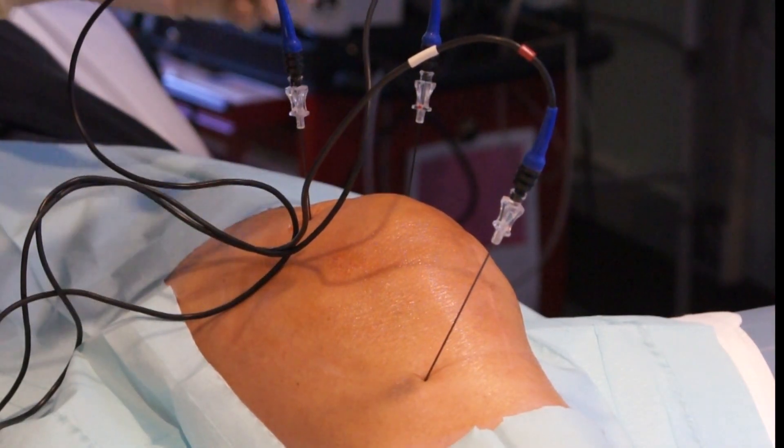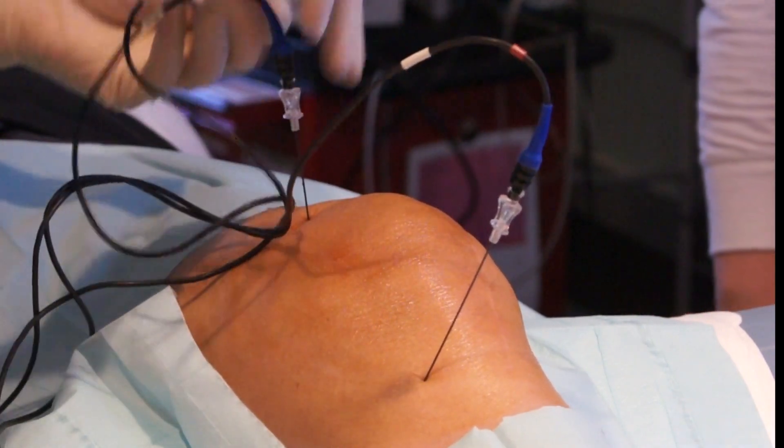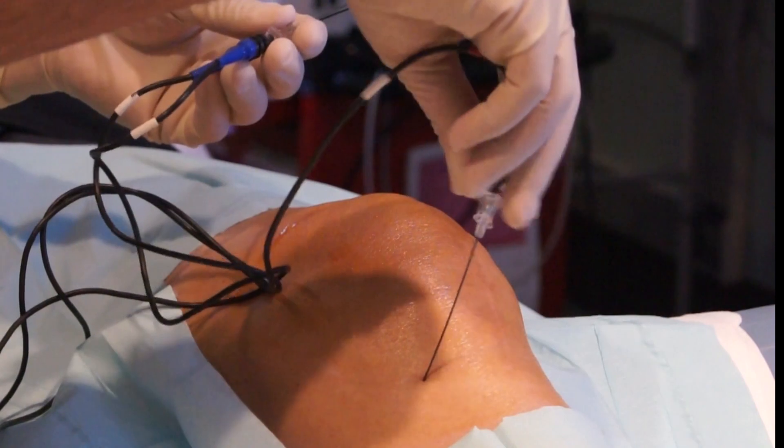We are now done. We are pulling the needle out. The patient tolerated the procedure very well. Thank you.